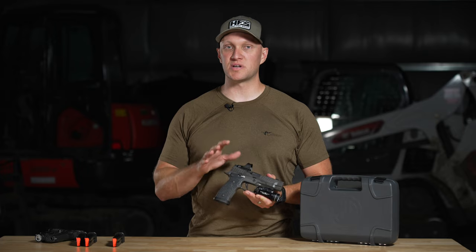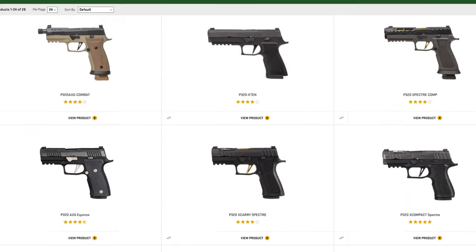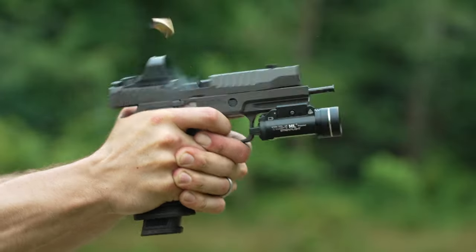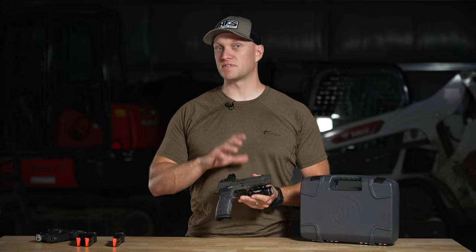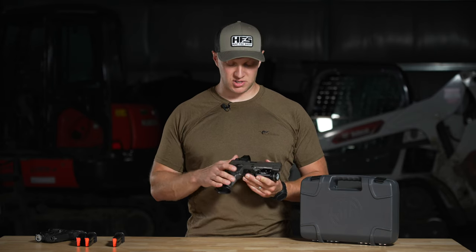In a world where SIG P320 variants are all over the place and there are tons of different options, I think the SIG AXG Legion stands out from the rest of them. It's probably one of my most favorite 320 variants available, and I want to go into all the details of this pistol and show you why I think that.